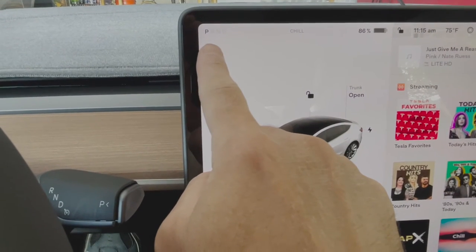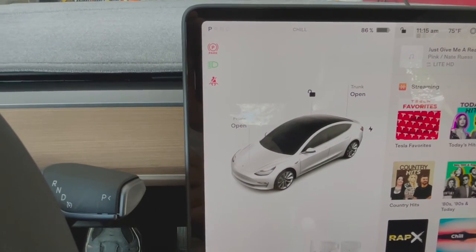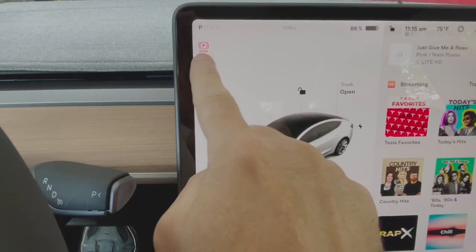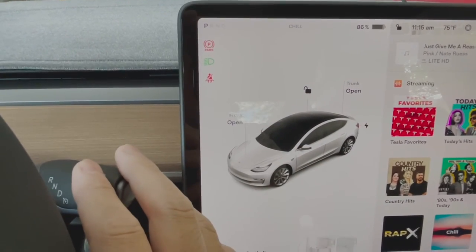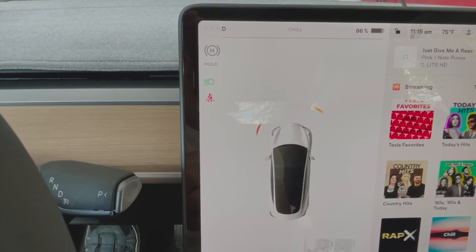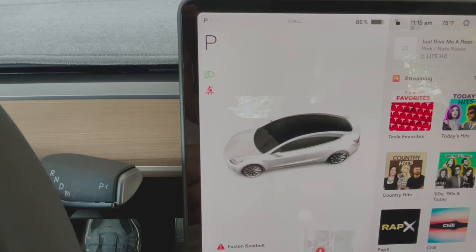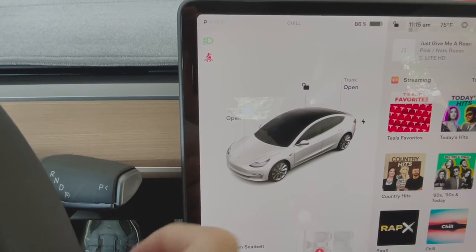As you can see, the vehicle is in the park position. To engage the parking brake, use the right stalk and press and hold down the button on the end. Once it's activated, you will see a red park symbol on the left of the screen. To disengage the brake, you can move the stalk up or down, which will put it in drive or reverse.